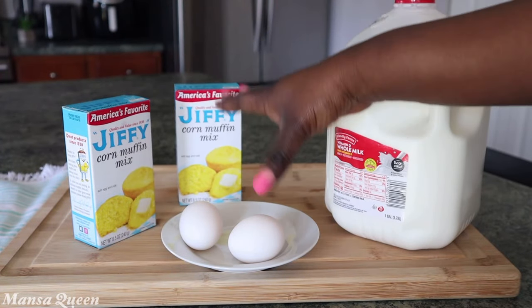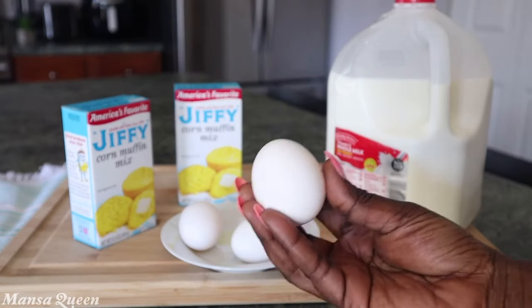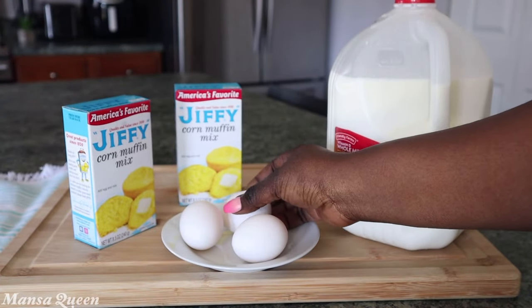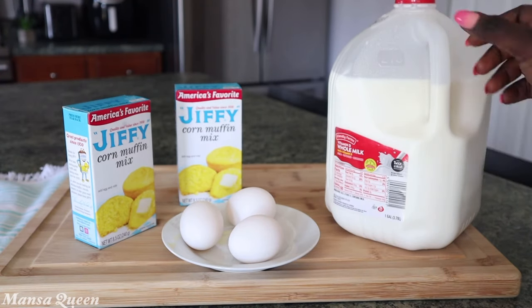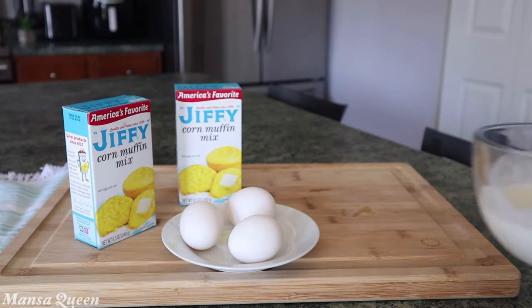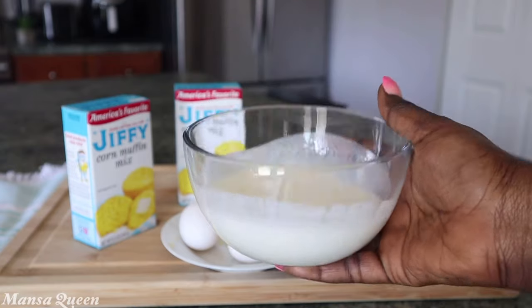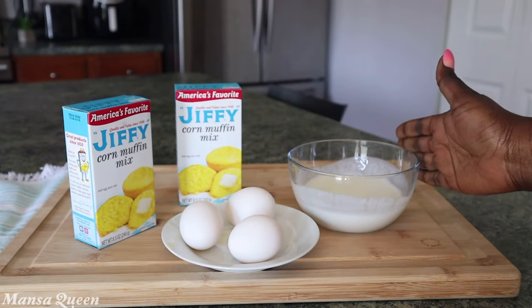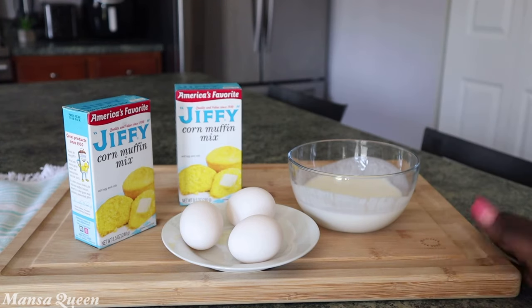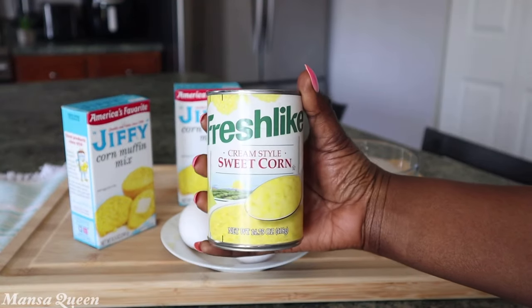Here's what we're going to do: we're going to add one extra egg to bump up all that richness, making it three eggs total. You can also substitute the milk with buttermilk to get more of that homemade texture and taste. Feel free to use regular milk if that's what you have, but I'm telling you buttermilk makes all the difference.